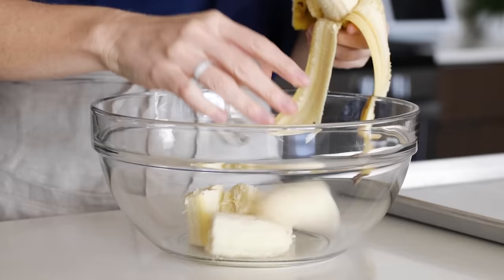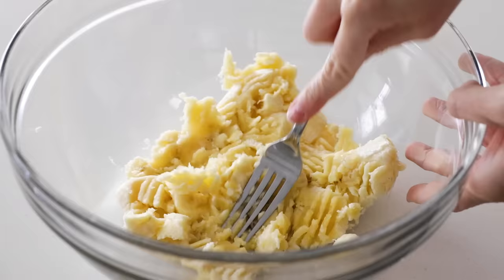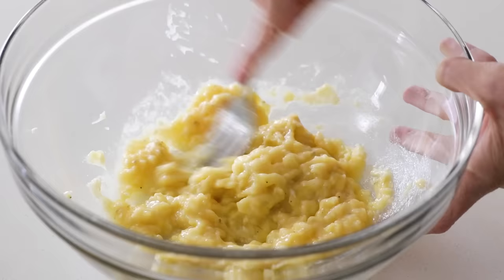Peel the bananas and break them off in chunks into a large mixing bowl. Use the back of a fork to mash the bananas. After you've mashed for a minute or two, the banana should become really soft, almost like a baby food puree — and that's the texture you're going for.